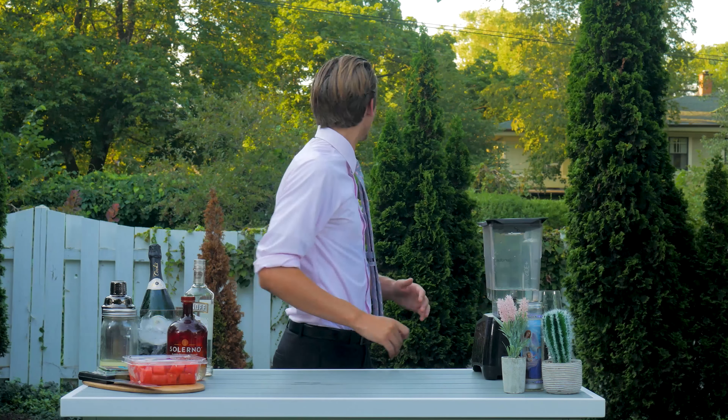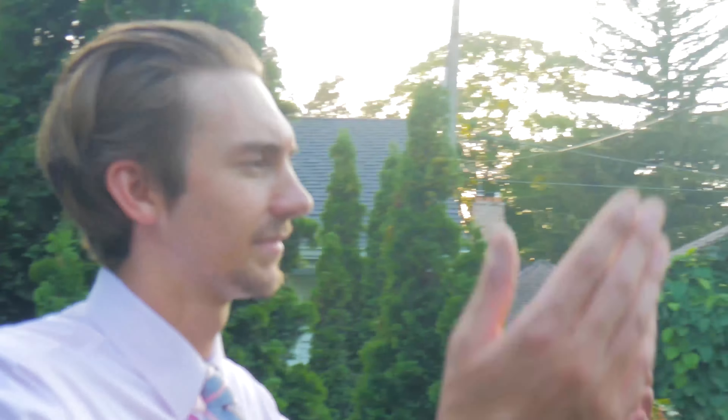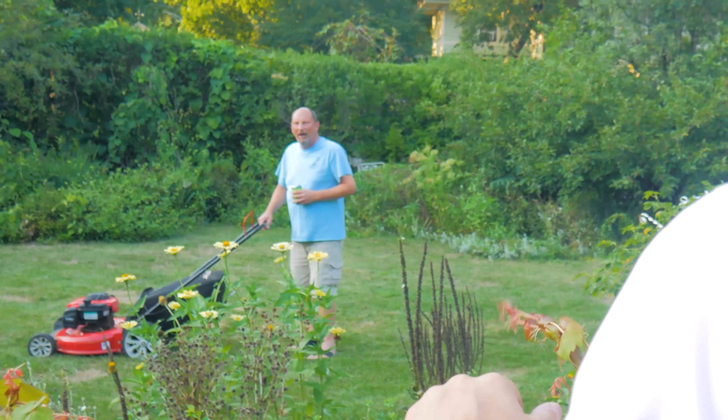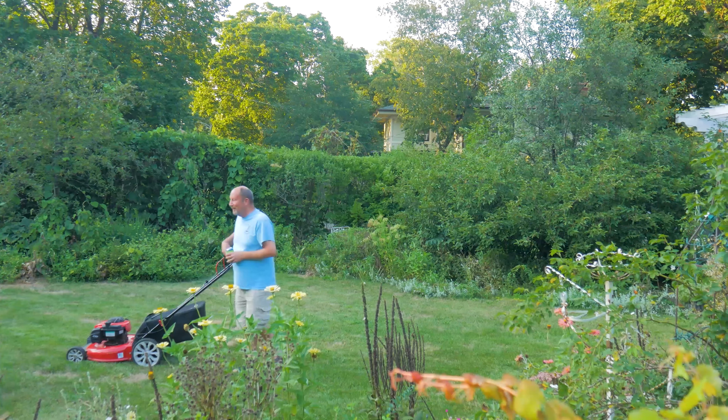Hello and welcome back to another edition of— BB! I'm a little busy here. Is there any way you could maybe do that later? We're kind of in the middle of shooting an episode right now and it's a little distracting. Hey, whatever.